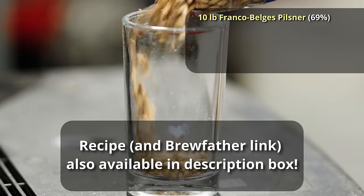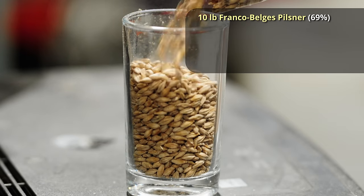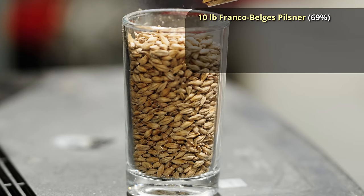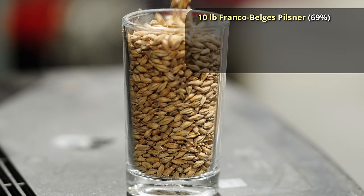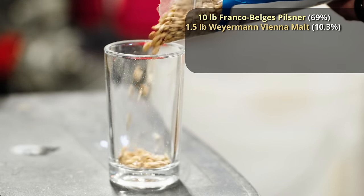With this beer, we're going to start out with a base of Belgian Pilsner malt. I do recommend Belgian Pilsner malt for the terroir, but it's perfectly acceptable to use any other Pilsner malt. I'll be using Franco-Belges. And then we're going to add a pound and a half of Vienna malt, which is classic in a Saison.